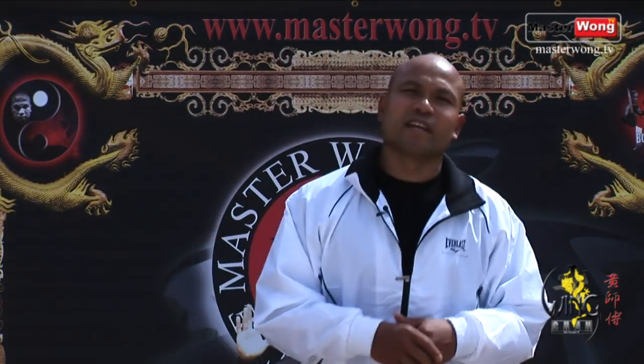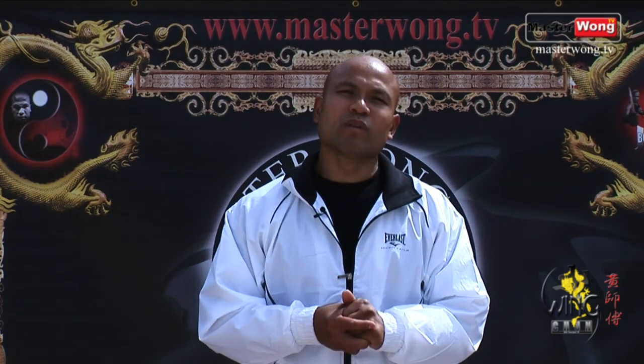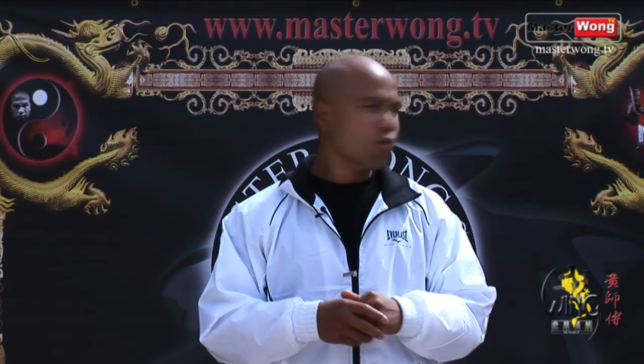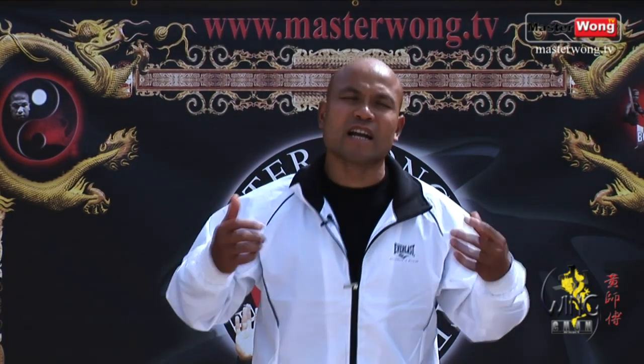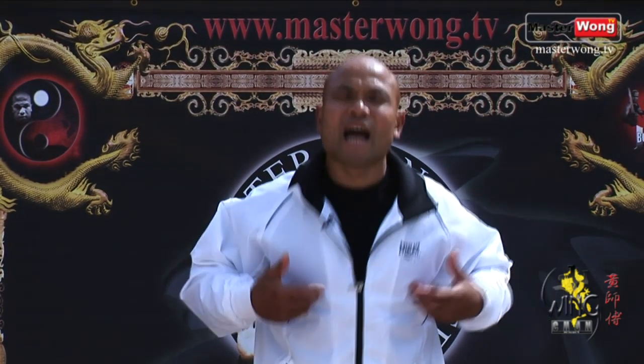Let me say this: I need to thank all of you out there who lend the money to us to make all this happen. I'm able to film Level 2, helping all the other people around the world who cannot afford a lesson on the training. I want to thank you on their behalf. Train hard, and I will see you on the Master Wong TV.